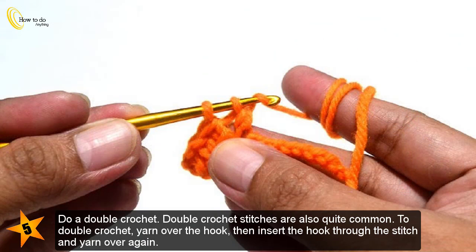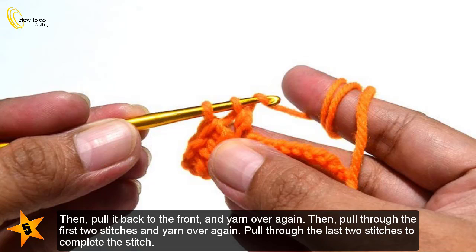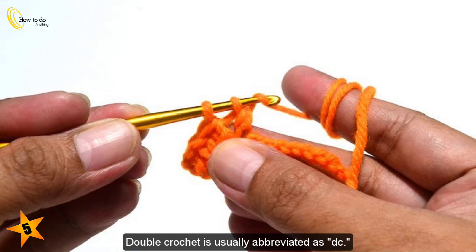Do a double crochet. Double crochet stitches are also quite common. To double crochet, yarn over the hook, then insert the hook through the stitch and yarn over again. Then pull it back to the front and yarn over again. Pull through the first two stitches and yarn over again. Pull through the last two stitches to complete the stitch. Double crochet is usually abbreviated as DC.